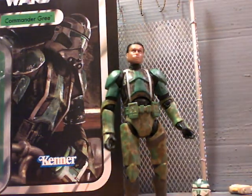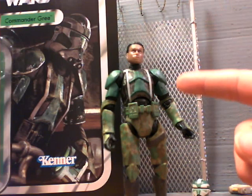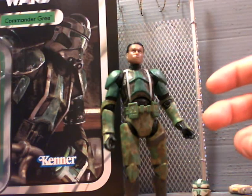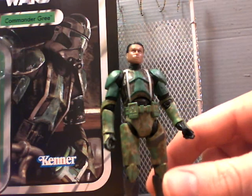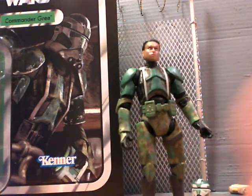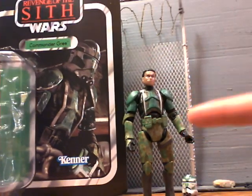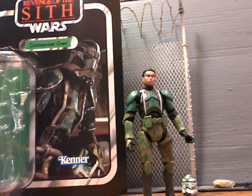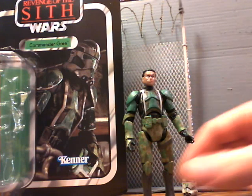I would definitely recommend getting him if you can find him, which I'm sure you'll be able to. Thank you for watching — please subscribe, comment, rate, and do all the other stuff that YouTube channels beg you to do. Oh, I do actually have one more complaint: he smells bad. This figure smells like fried noodles, I kid you not. When I opened up the package, he had an odor to him. This figure smells like the oil you would fry something in — fried noodles. You stink, Commander. You stink.